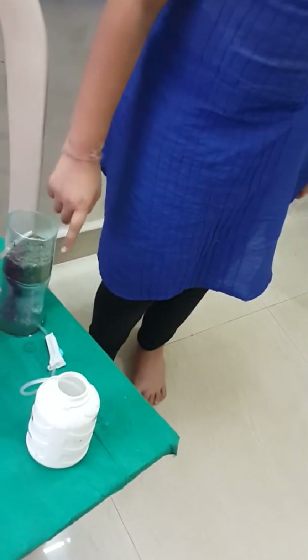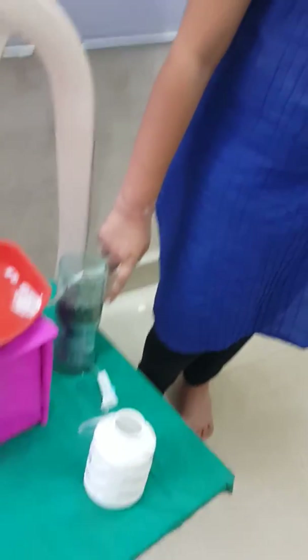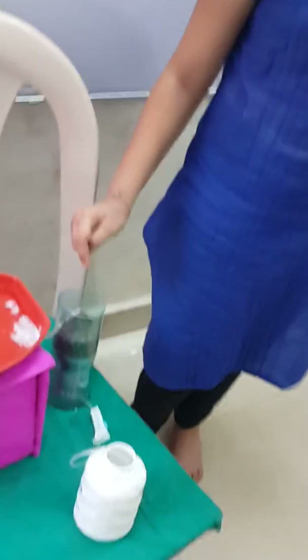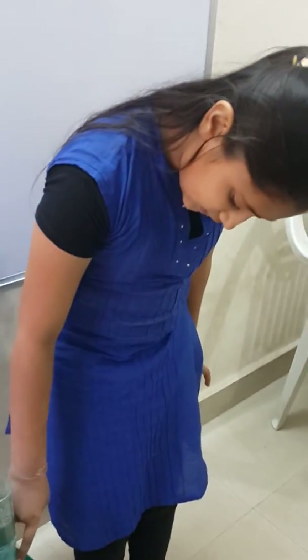First, when we have to filter this, first we need coarse sand, then fine sand, then coarse sand again — coarse sand, fine sand, fine sand. And then the water goes in and filters down till here and then it goes to this tank.